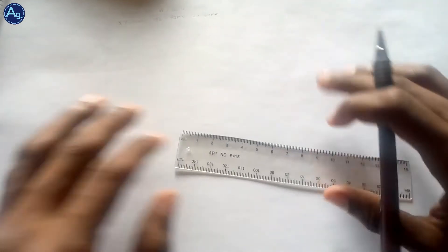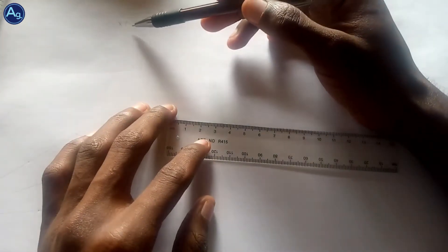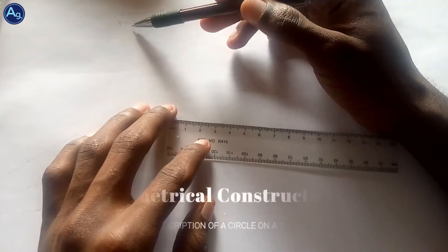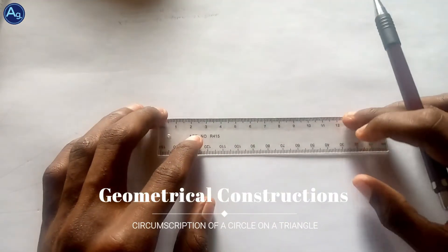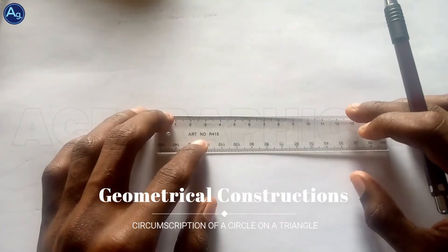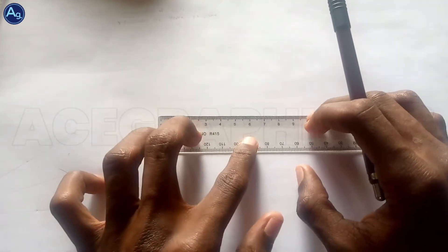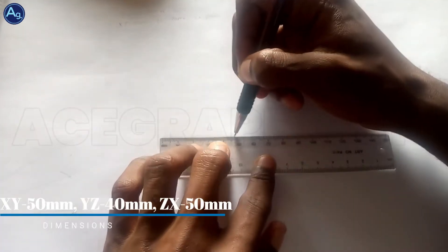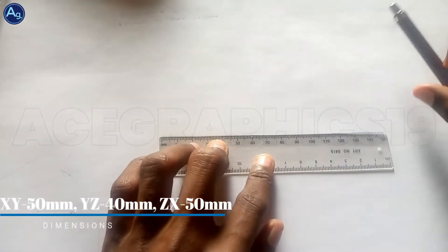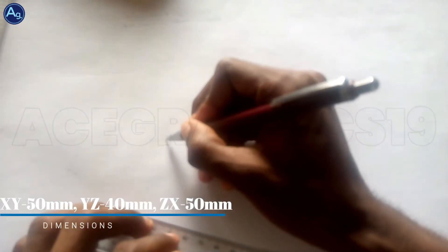Second, inscription of a circle. Our triangle has XY 50mm, YZ 40mm, and ZX 50mm. We get our XY 50mm, so XY right.